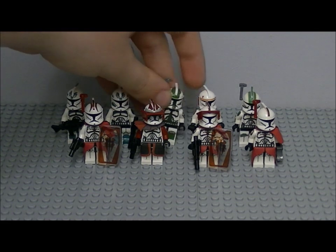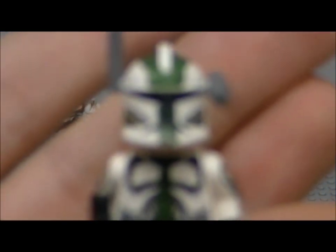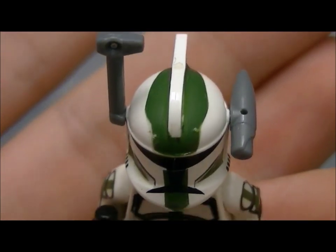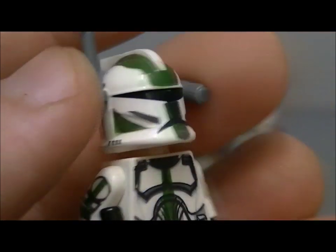Next clone is a Monogree, with a visor and a head torch.